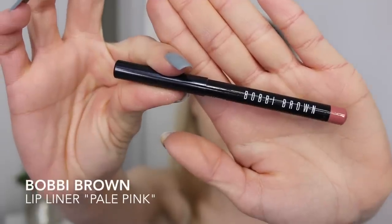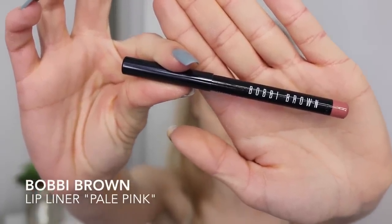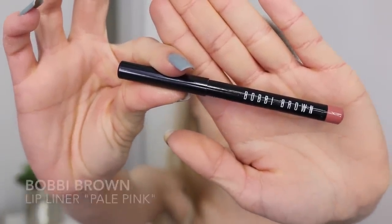The last step is obviously the lips. I'm using my Bobbi Brown lip liner in the color Pale Pink, which is such a gorgeous everyday nude pinky shade. I'm filling in my lips completely with this one, and afterwards I'm going to use my Mac lipstick in the color Hue on top.